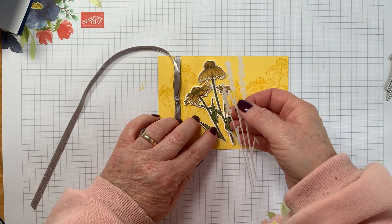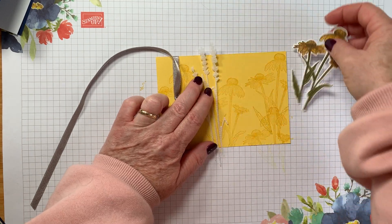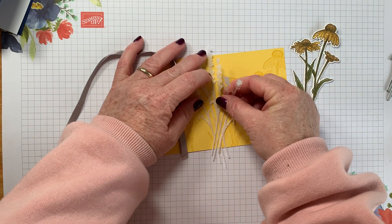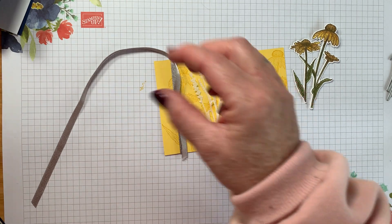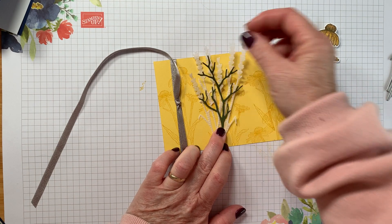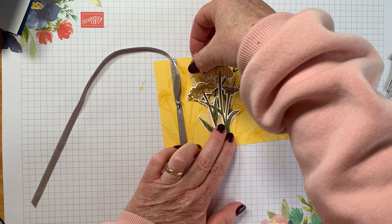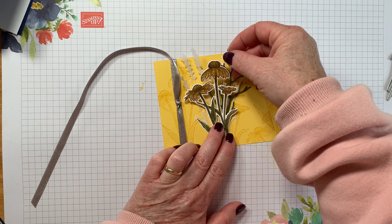I grabbed some scraps and cut out some of the grasses to give it a bit of extra texture and interest — two of those cut in vellum and white. Using the other twiggy die, I cut it out in a scrap of the Mossy Meadow cardstock. All of that is going to sit on here like so, with the cone flower on top. Nothing is stuck down yet, still just arranging.